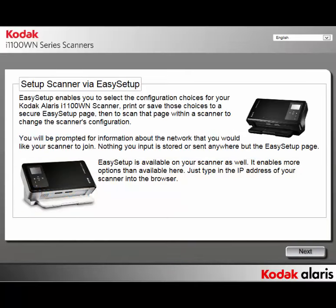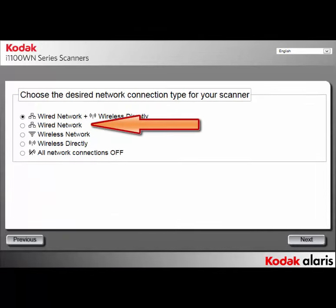Click on Next. Select the second option, wired network, then click on Next.